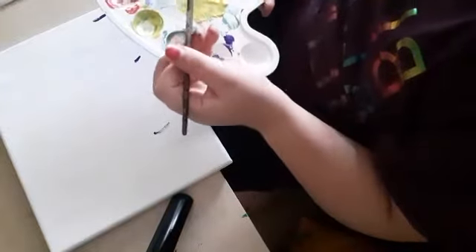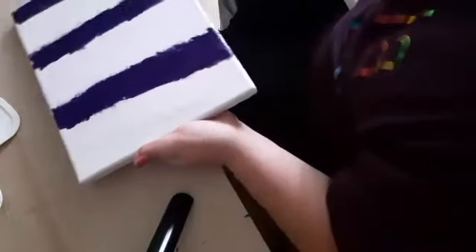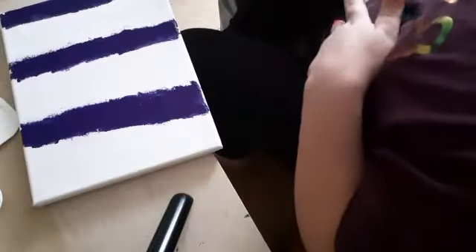Now we're going to move on to the next painting. I'm going to get all my colours. So we've got a light blue, a dark blue, and a purple. I'm going to put this at the right angle and get started. This section is going to be purple, this one dark blue, this one light blue, then purple again — you get the gist. I'll be back once I finish with the purple. It took me quite a long time because I kept running out of paint, but eventually I got there. Now I'm going to do the light blue.